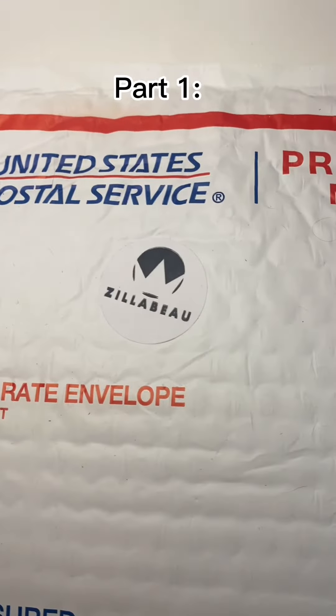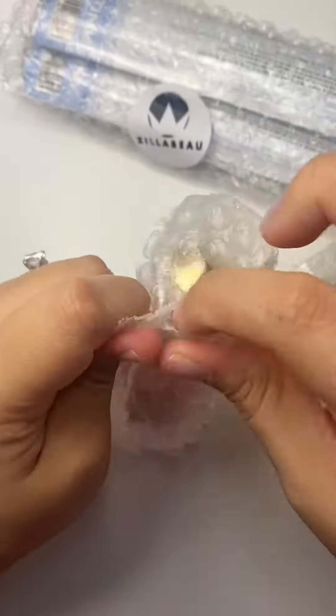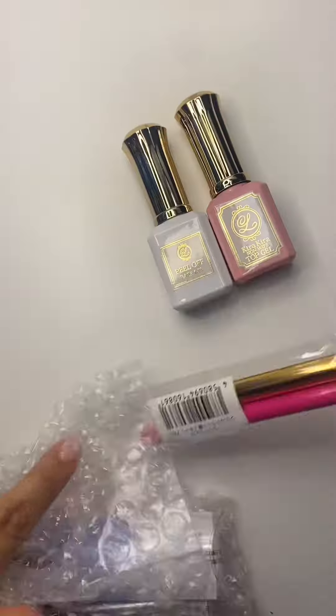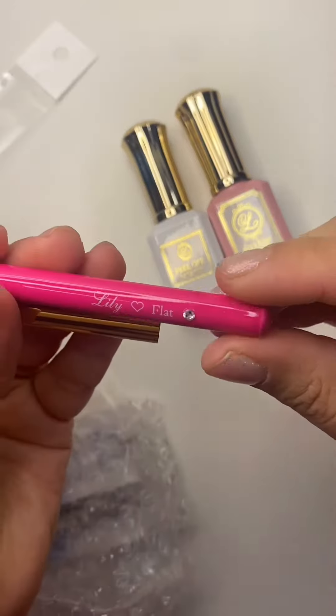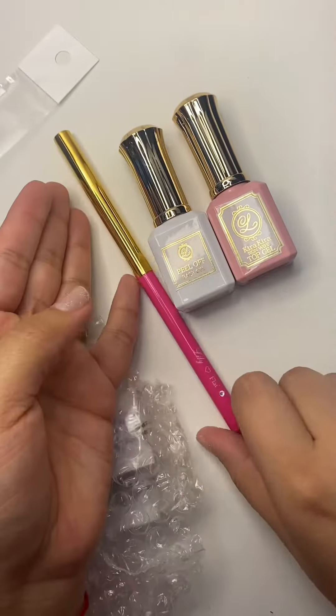Hey everyone, we got a package today — some things from Zillow View. First thing we got is a top gel and a peel-off base gel from Lily Gel. They are a sister brand to Leaf Gel, and I also got their square flat brush. I'm so excited to use them and give you my feedback.